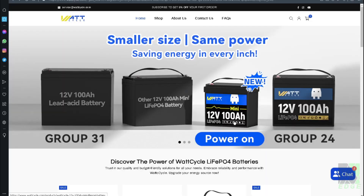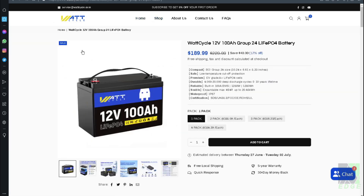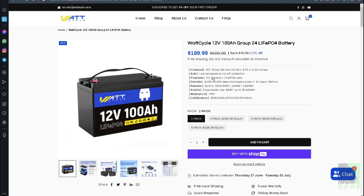Let's take a look at WattCycle's website. The battery they sent me is the 12 volt 100 amp hour group 24 size battery. It does have a low temperature cutoff protection and electrical vehicle grade A plus LiFePO4 cells — so that's good — with 4,000 cycles. The BMS on this particular unit is 100 amps and the capacity of each battery is 1.28 kilowatt hours.